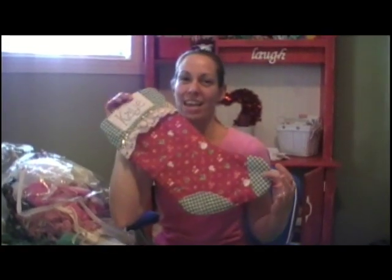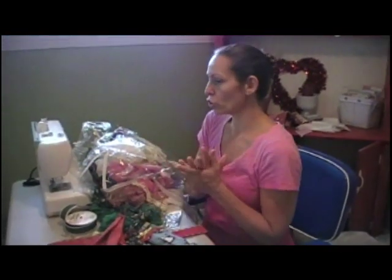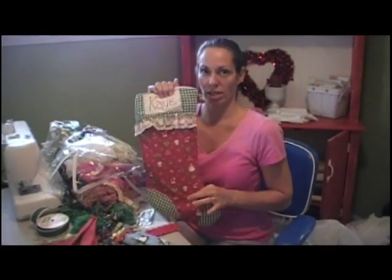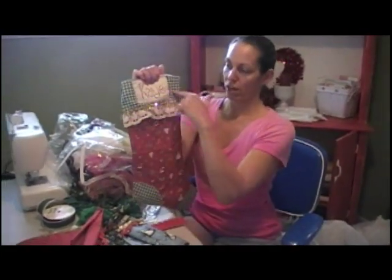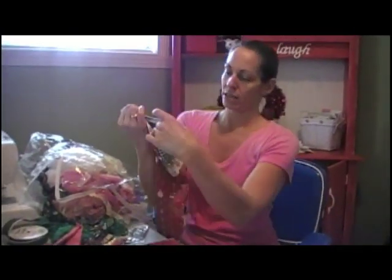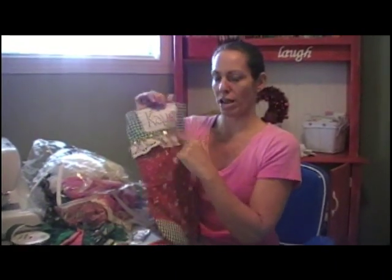I'm going to show you how to make a stocking. You're going to dig through all your fabric and find something that coordinates. You need two kinds of fabric: one for the main body of the stocking, and one for the cuff, heel, and toe. Then a plain fabric for your lining and a plain fabric to embroider a name on.